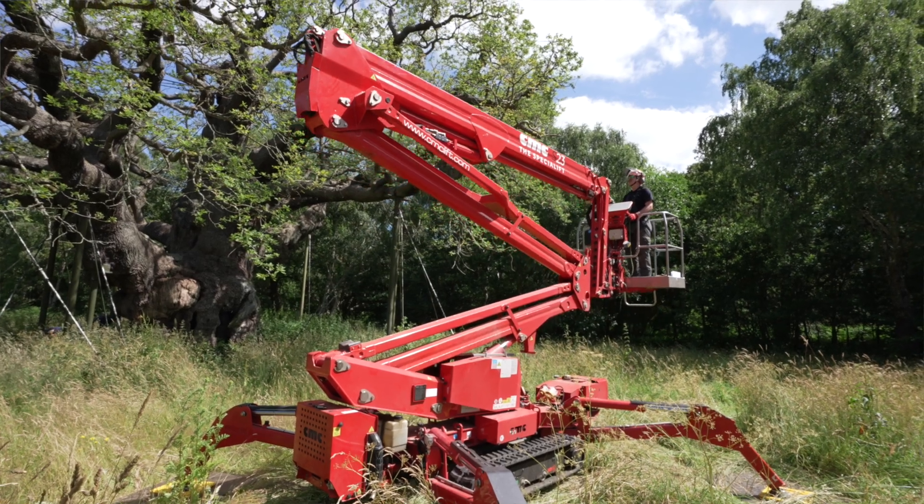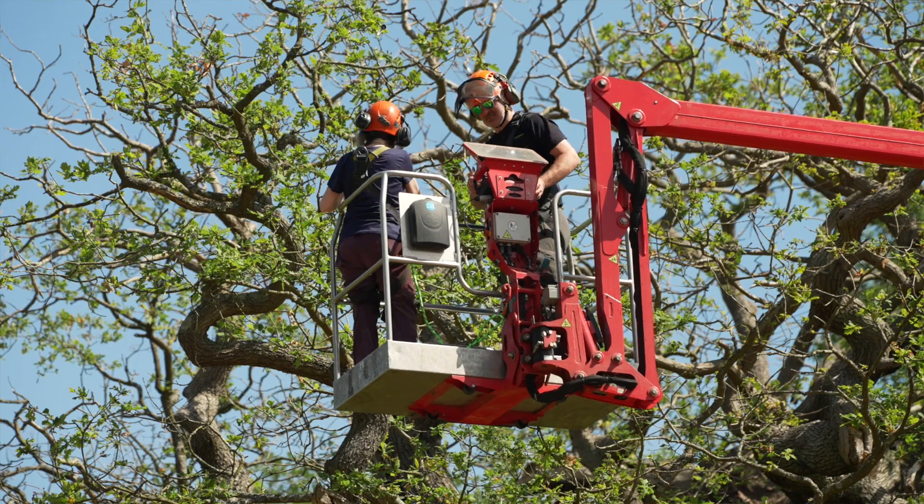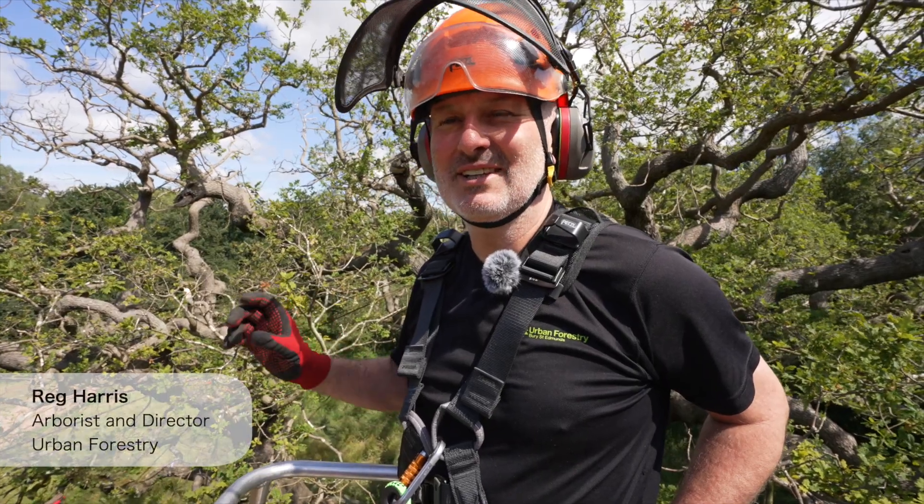We're doing some foliar sampling of the Major Oak. We're taking a MEWP — a mobile elevating work platform — around the canopy, and we're going to be taking leaf samples from different parts of the tree, which we call functional units.